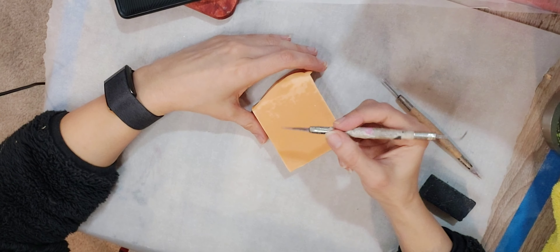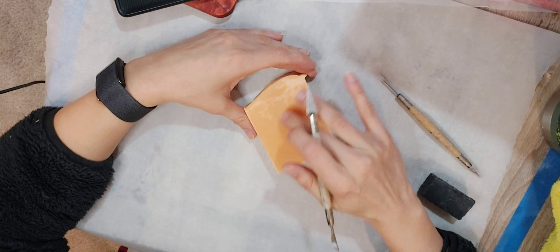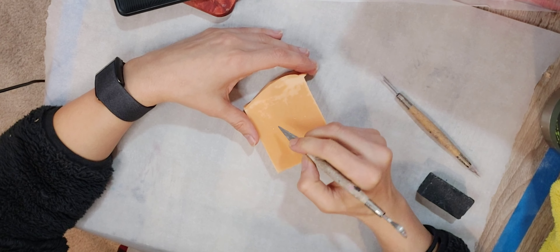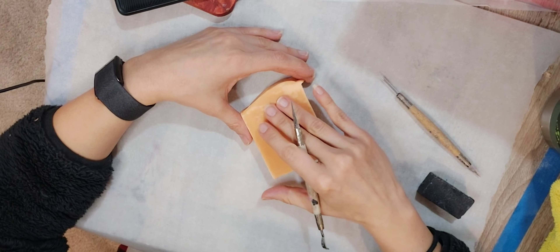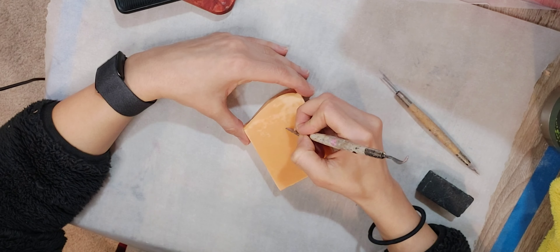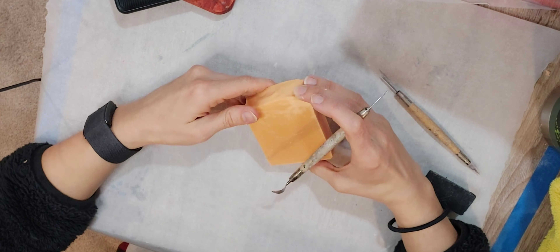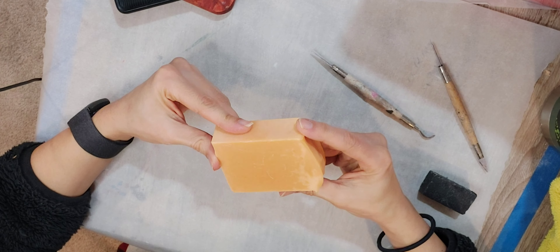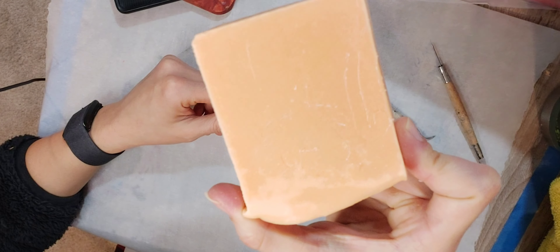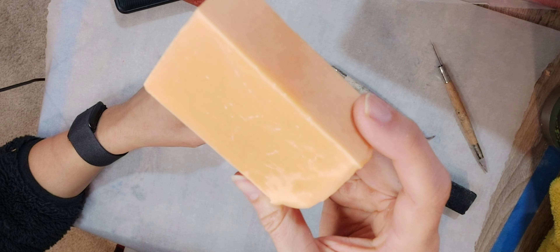So what I do first, so I don't make a mistake if I'm carving something in, is I do a light sketch first, and then I start carving — just to make sure that I do not make any mistakes, or if there are any mistakes, I can kind of correct them. Alright, so I did a light sketch, just an outline.